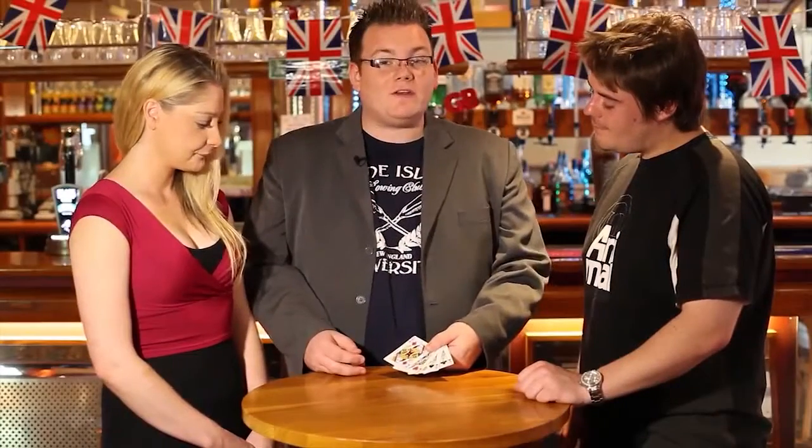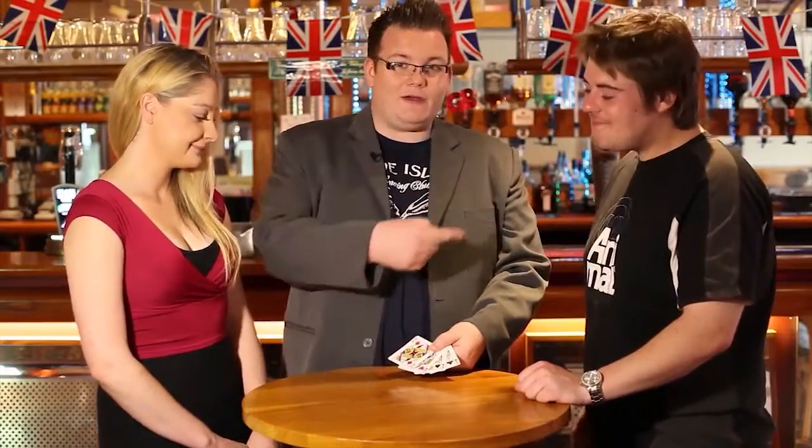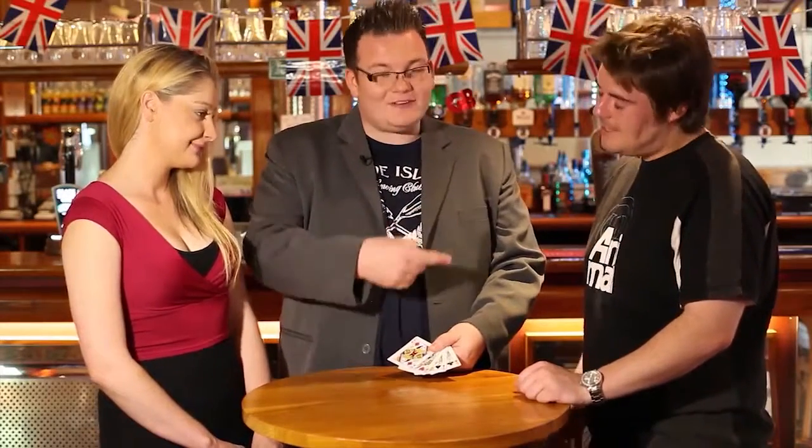Here we are with a brand new trick from Wayne Dobson. I'm here with Richard. Richard, say hi to everyone. Hiya. Everyone say hi to Richard — actually say hi, not just in your head. I think they did it. Say hi, Joe. Hi. This is Joe.